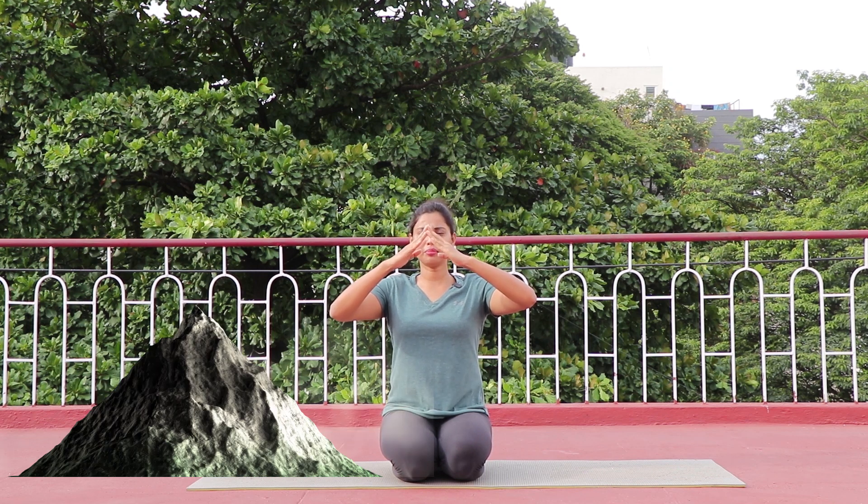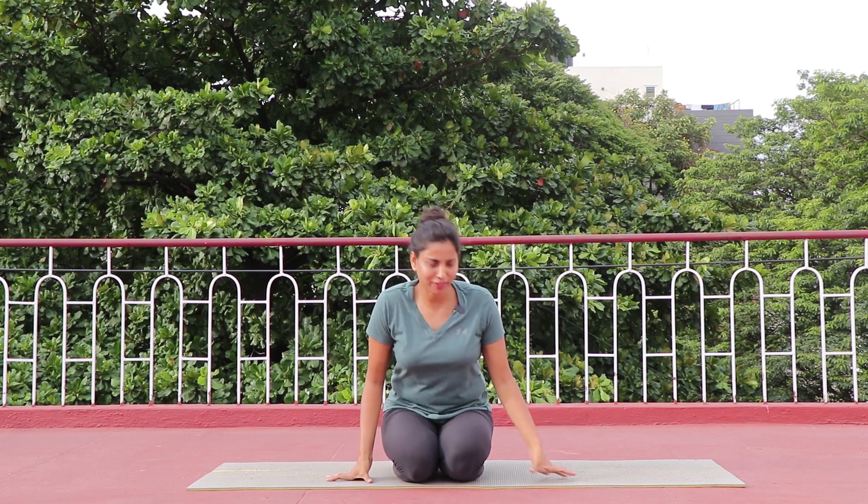So let's get started. There is a difference between parvatasana and adho mukha swanasana. Parvatasana is a mountain posture which looks like a mountain — more stable, strong, and grounded towards the earth. When you talk about adho mukha swanasana, it's just a dog stretching its spine. Let's try and experiment by ourselves while practicing with the mat.